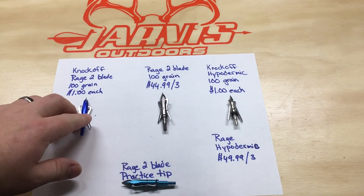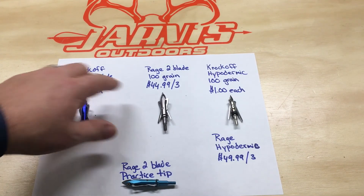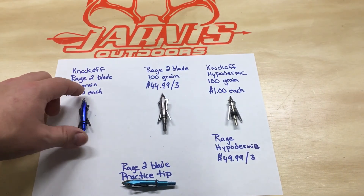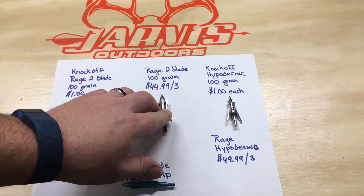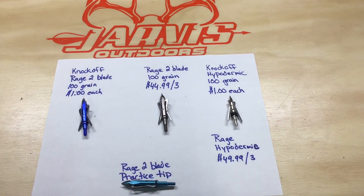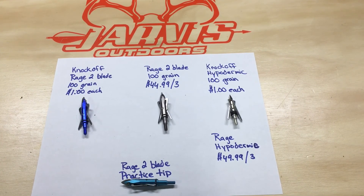The only visible difference I can see is where the tip attaches: on the imitation one it's a Phillips head screw, and on the name brand one it's an Allen head. But that doesn't really seem to affect anything — they still shoot great.